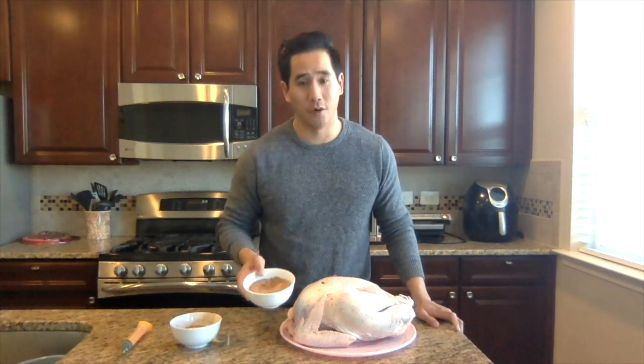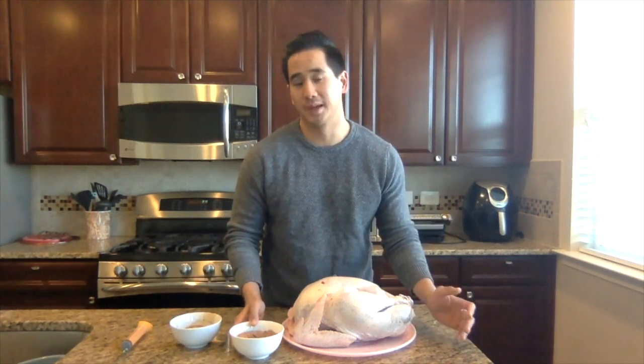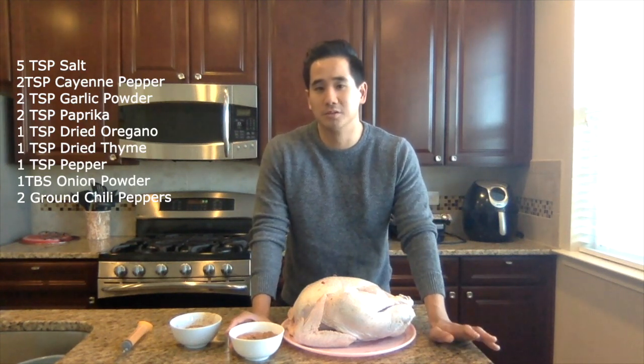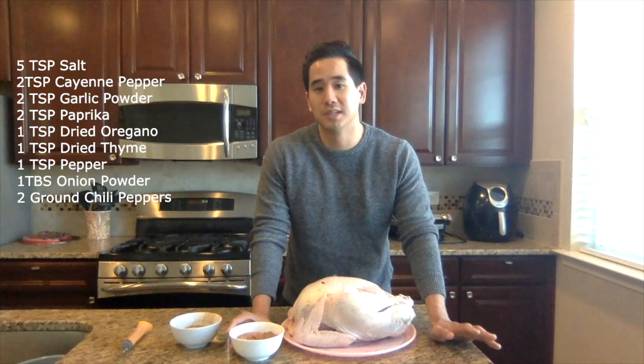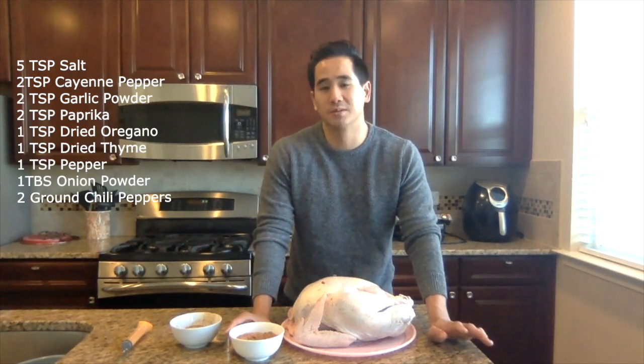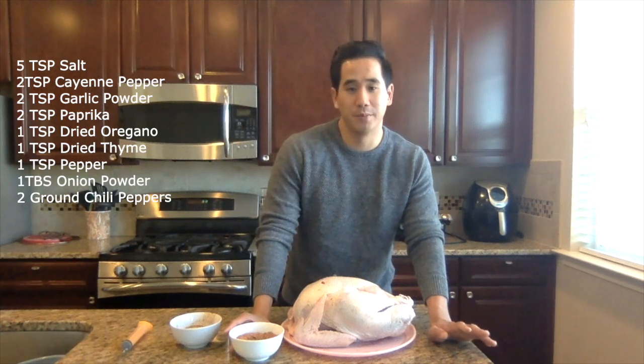What I have here in this quick little bowl is a dry rub that I like to make. It's five tablespoons of salt, two tablespoons of cayenne pepper, two tablespoons of garlic powder, two tablespoons of paprika, one tablespoon of dried oregano, one tablespoon of dried thyme, one tablespoon of pepper.